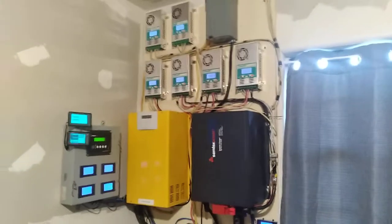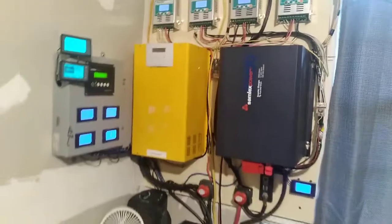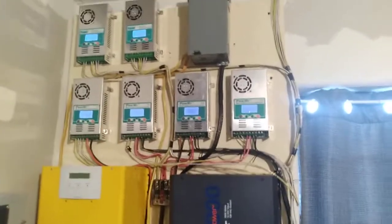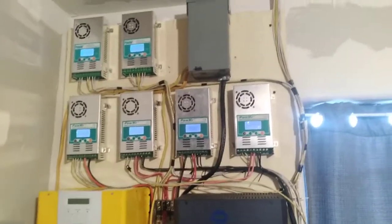Good morning, YouTubers. July 5th, 2022. Just give me a little touch-up basis on my system. There's my six Walmart charge controllers.